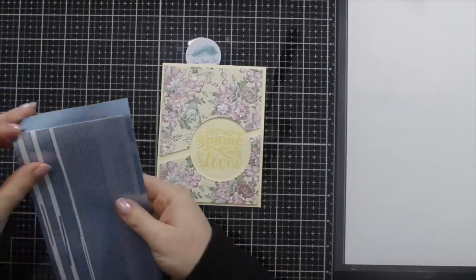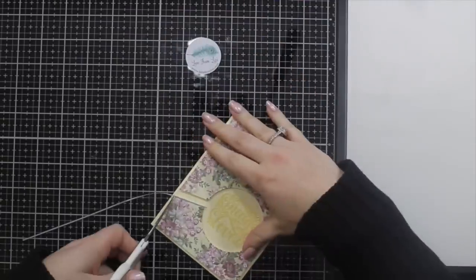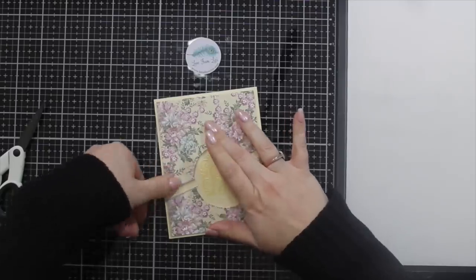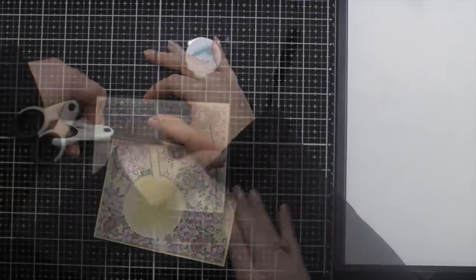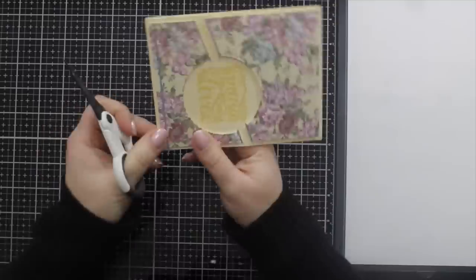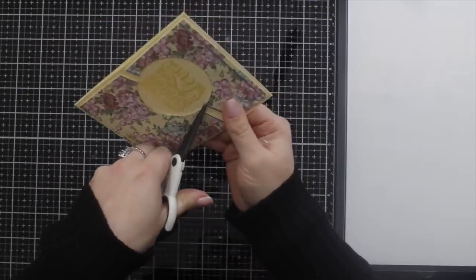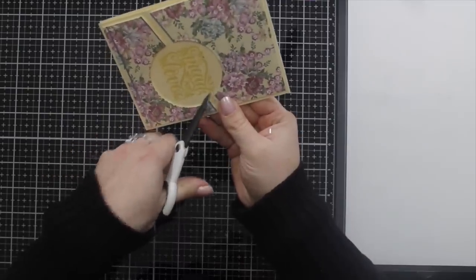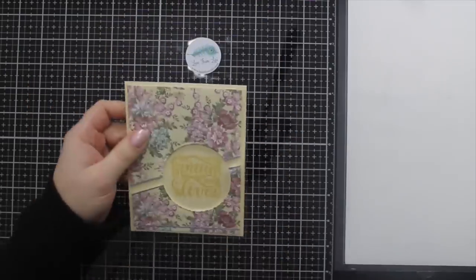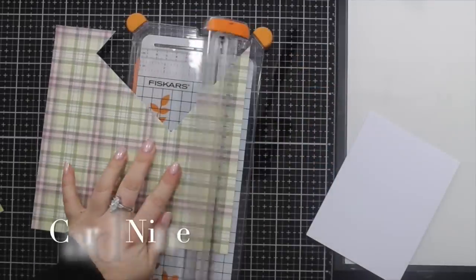I'm taking the narrowest of the peel offs and just highlighting or accentuating that little cut-apart piece that's left there. I also run one just along the bottom of that patterned paper, just to tie in a little bit more of that blue. Trimming off all the little bits — I must warn you, I find them everywhere: in my makeup bag, in my washing up bowl. Anyway, that's the end of that card.